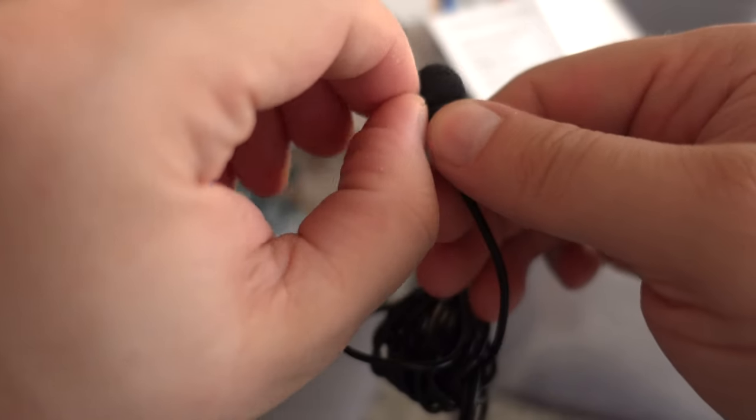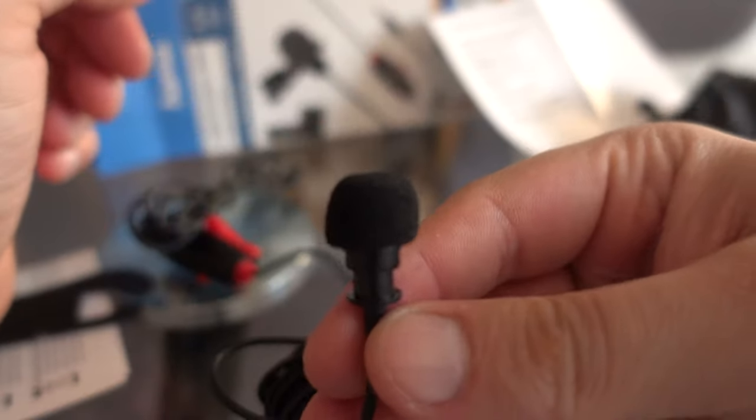This video is shot only using this microphone. Now it's placed on my collar of the shirt and you can hear a slightly different quality of the sound.